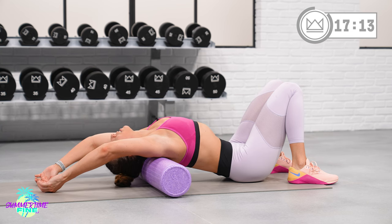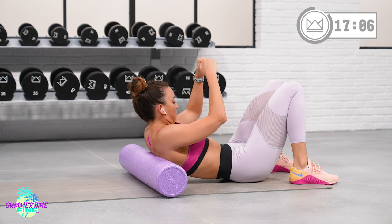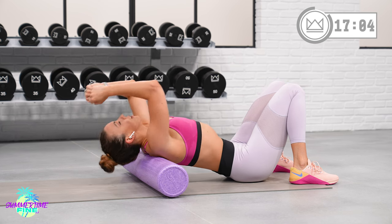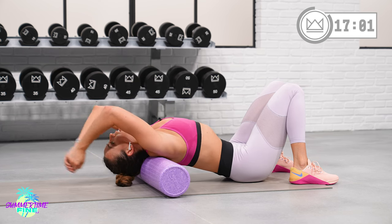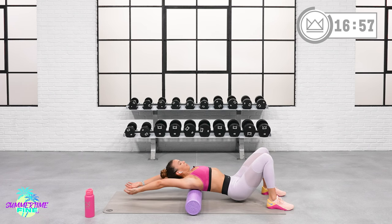If you have something called tech neck, or if you're seated at a desk or in a car all day, you're kind of rounded in this position. What we're doing here is just opening that up. Great job.